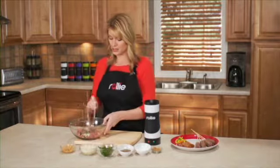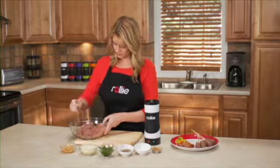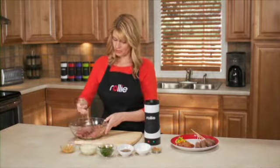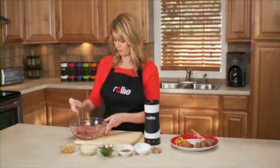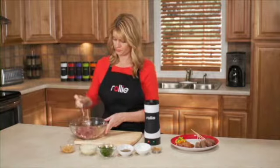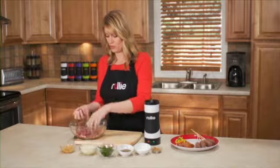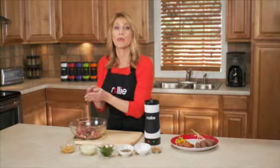Mix this all together, then take it out and roll it up into a meatball. Just take a little bit and roll it up into a meatball, and then we're going to roll it into a tube.